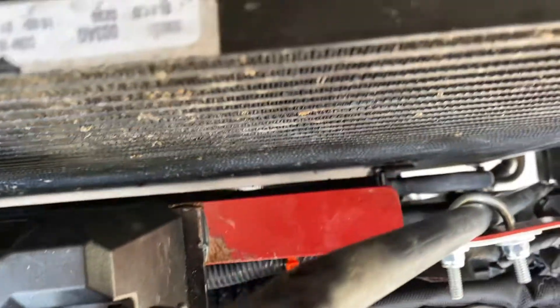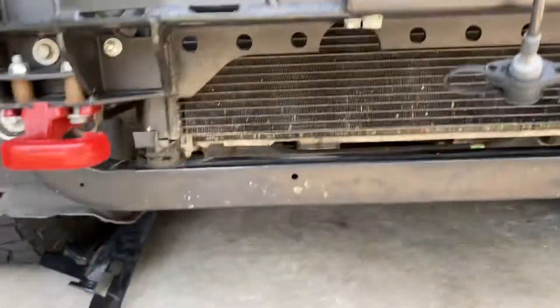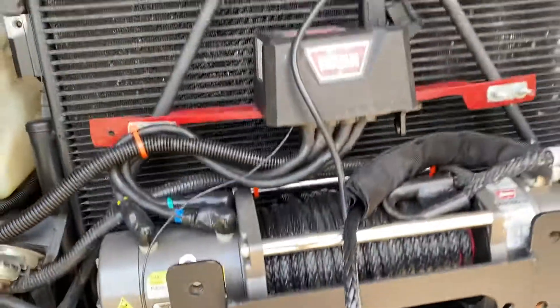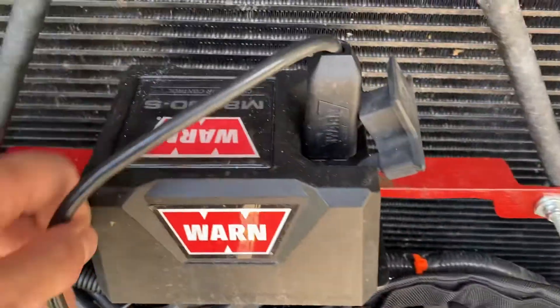It leaves enough room in the back for clearing the AC condenser. You can see there's also a power steering cooler down in there. There's just enough room for clearing all that, and it still allows air to get around it and underneath to get to the power steering cooler as well. It cuts the airflow a little but not too bad.